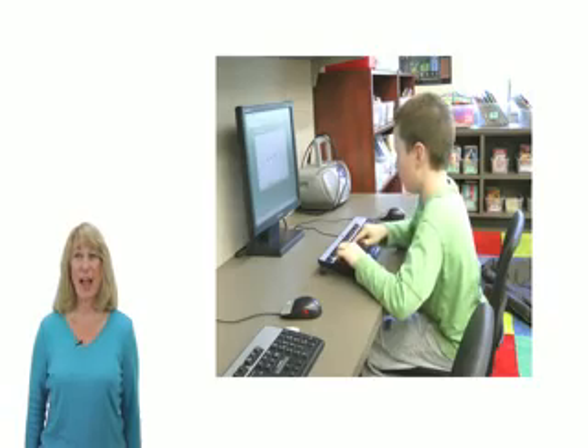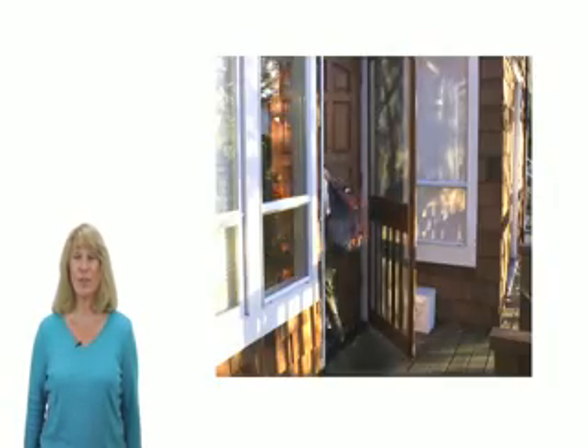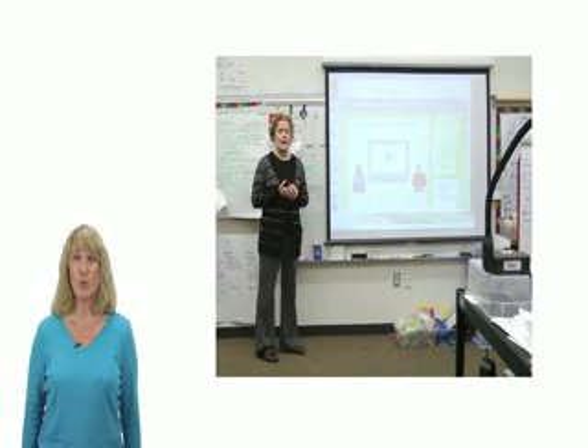Sometimes you might do Extra Math in the classroom, and sometimes you might do it at home. Your teacher will tell you where and when you should do Extra Math. Let's see how it works in the classroom.